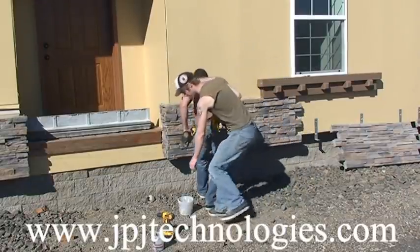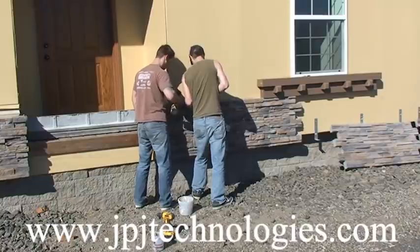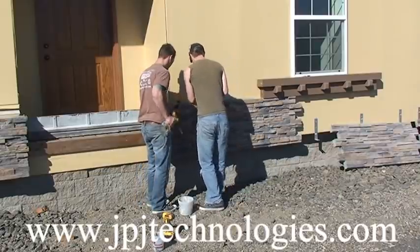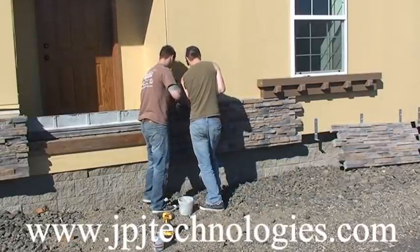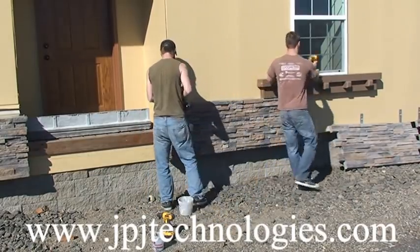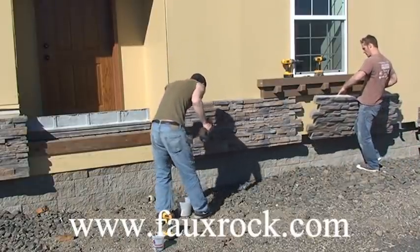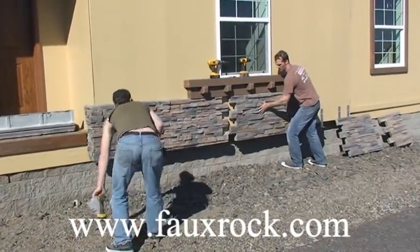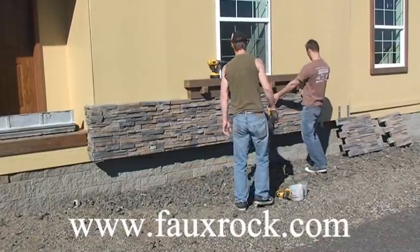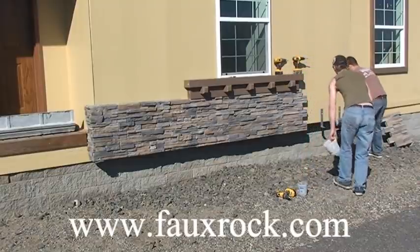Boom — it was done. The gentleman that runs this mobile home manufacturing said his guys would normally have taken four days to do this same house. So I know that we've expedited the installation considerably. We are also less in materials than what they previously spent — their process was putting wonderboard or Hardie board on there first, screwing that in, seaming it, then thinset-ting the rocks on one at a time. That process material-wise was actually $12.50 a square foot. We've beat that by about $2.50 a square foot, which is a great savings, and then there's the time it takes to install.